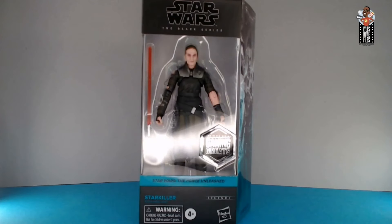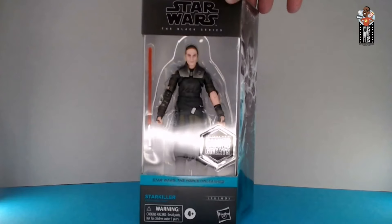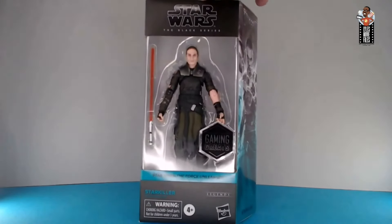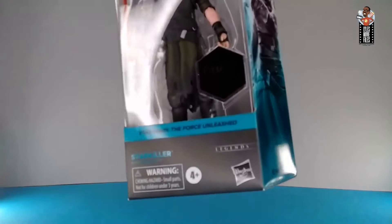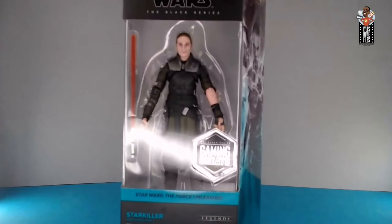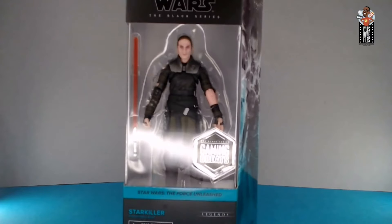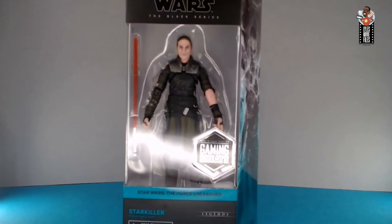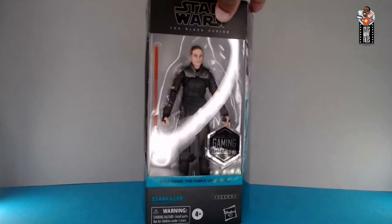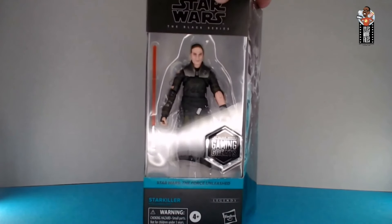Here he is in all his Black Series glory. Let's take a look at the packaging first and foremost - it's a normal deal. Thankfully we've got the window box back, which is awesome. Big foil embossed there for Gaming Greats - I like that, it's a nice little touch that makes the Gaming Greats line stand out a little bit more. You can see him in all of his glory. Not a ton of accessories, definitely different from the Comic-Con exclusive version. Starkiller in the Gaming Greats had this aqua blue turquoise color.